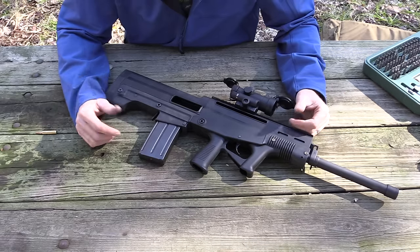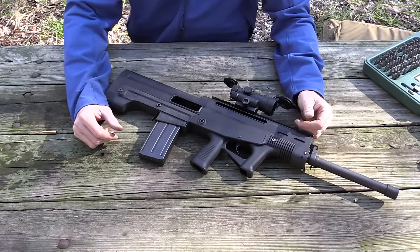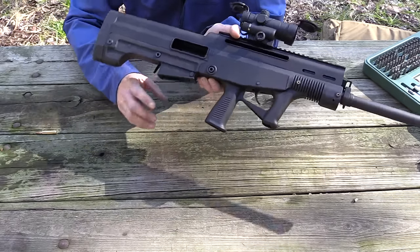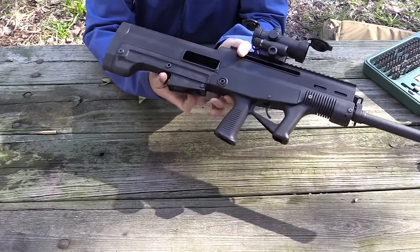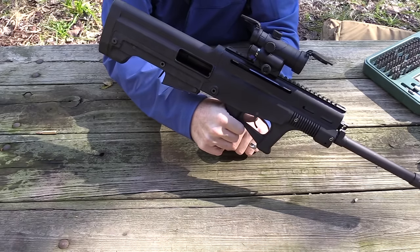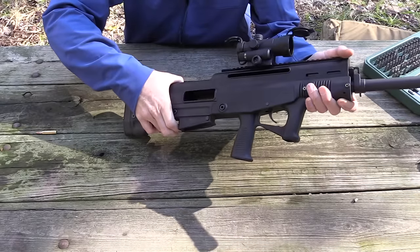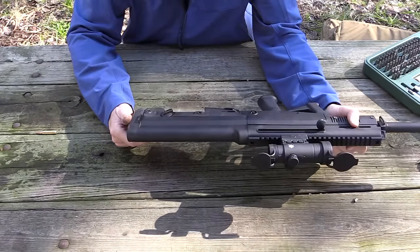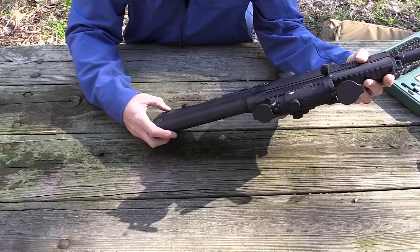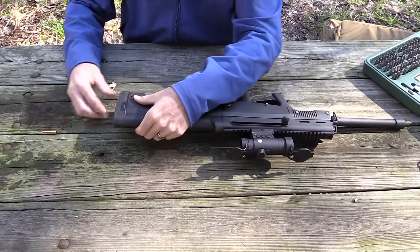Let's take a look on the inside of the shotgun — I've never taken this apart before. I literally just got it out of the box yesterday, fired a few rounds, haven't lubricated it or anything, so it's still bone dry from the factory. I'm going to drop the magazine out, hit the release, take the magazine out. The bolt automatically locks to the rear. The bolt release is right there — if you want to lock the bolt just pull the charging handle to the rear and it's going to go ahead and lock back, allowing you to see if the chamber is empty.